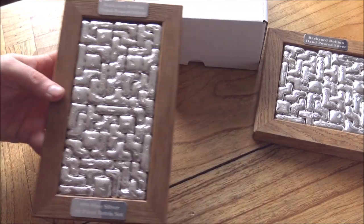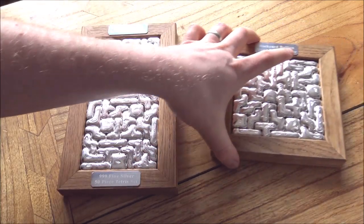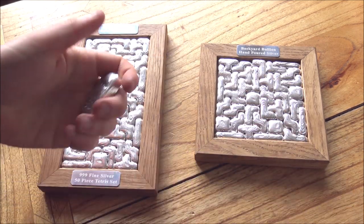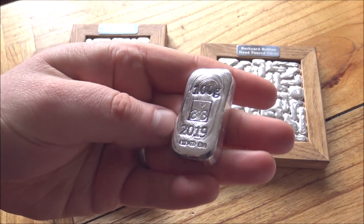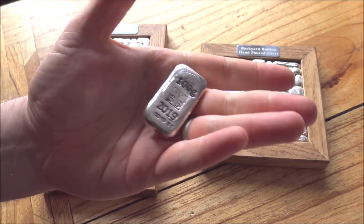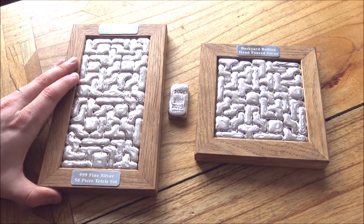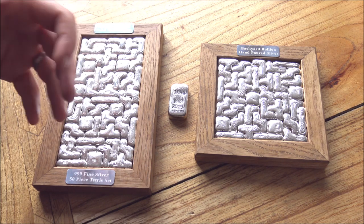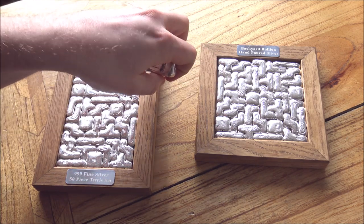We have loads of other fun things in mind for 2019 in terms of hand-poured silver. Some of you may have already seen on my website — and thank you to all of you who have been pre-ordering — the 100-gram Backyard Bullion bars. I'll be showcasing these more over the next couple of weeks. This is the prototype bar we have made. All the information you need is up on my website. The first batch will probably be available at the end of March, but we're taking pre-orders now, so if you want one of these lovely Backyard Bullion bars, do let me know.